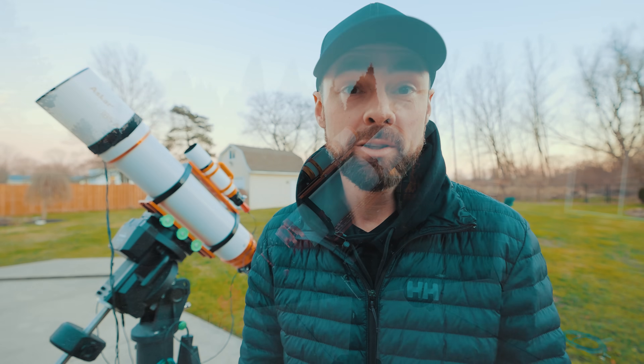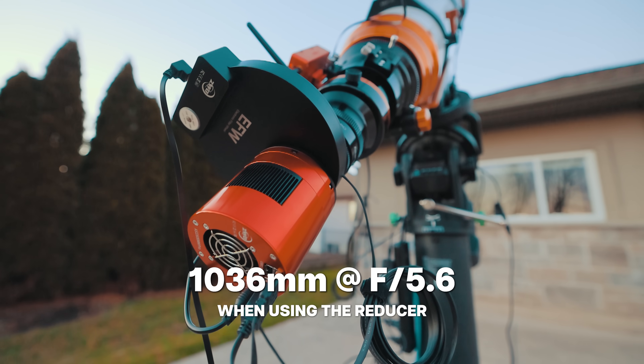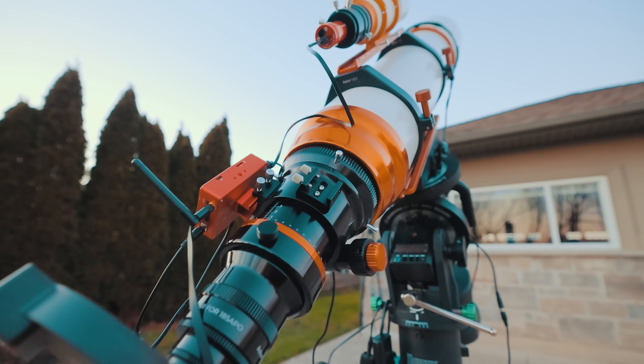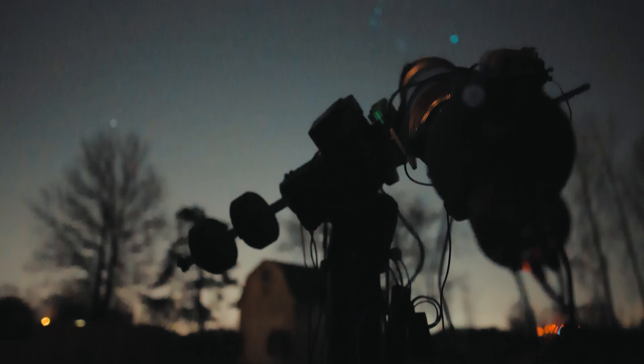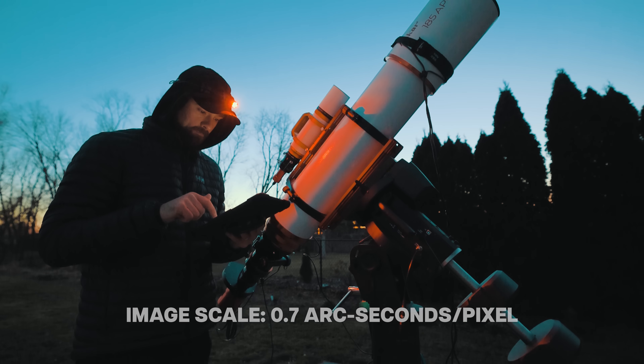To maximize my field of view I'll be using the 0.8x Askar reducer tonight, bringing the focal length down to about 1000mm at f5.6. I'll gladly trade a little focal length for extra light-gathering power. I'm using the ZWO ASI 2600MM Pro monochrome crop sensor camera with broadband filters — using a filter wheel to collect LRGB images and combine them into a full color image. From a light-polluted area it makes much more sense to shoot LRGB with a mono camera. The image scale of this combo is 0.7 arc seconds per pixel — a rare case of being oversampled at the astro backyard.